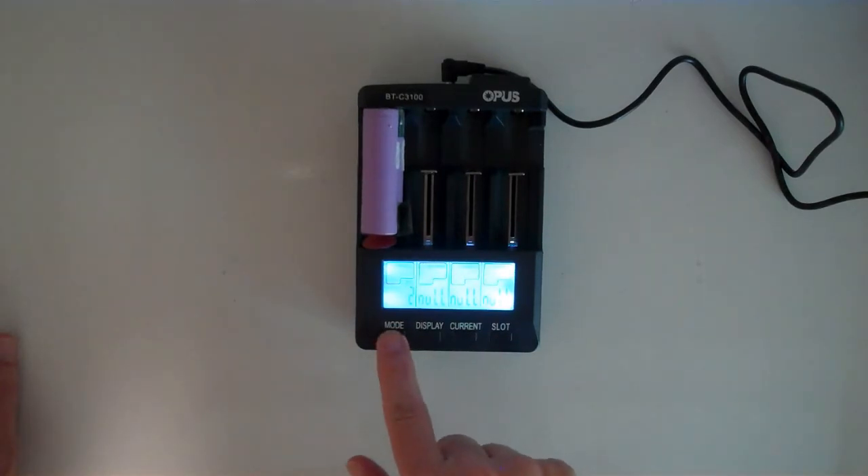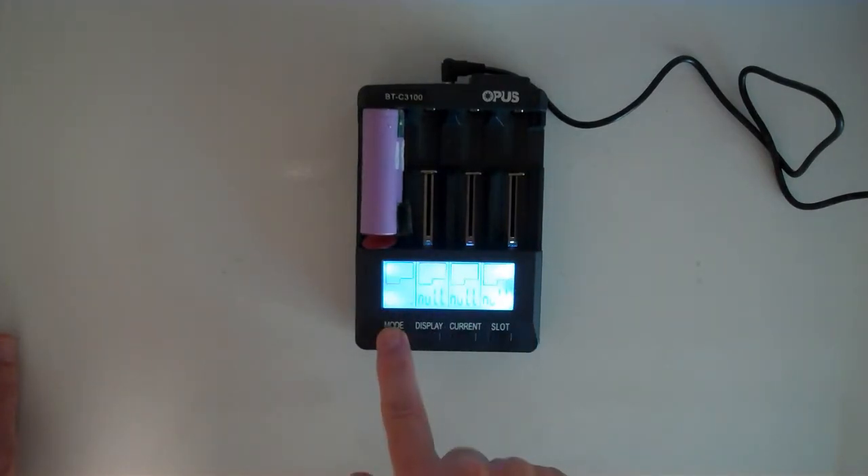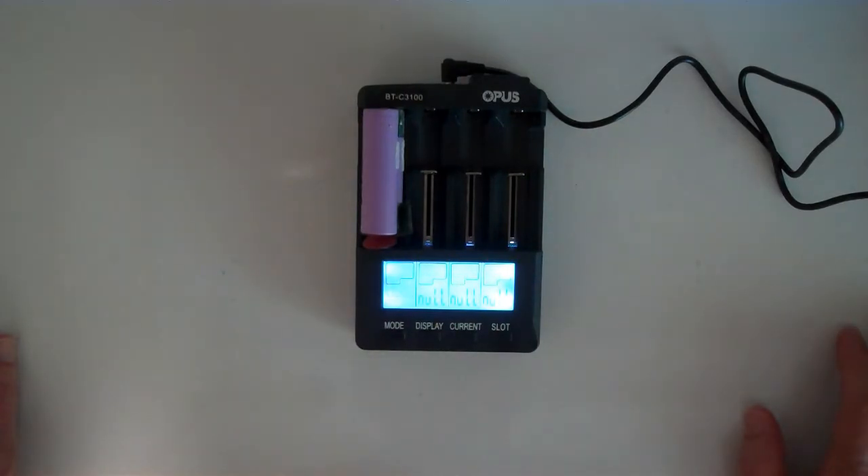If I want to change the mode, I can press and hold the mode key — right now it's doing it for all of the slots. I have discharge, discharge refresh, charge test, and quick test. The quick test basically tests the internal resistance of the battery.